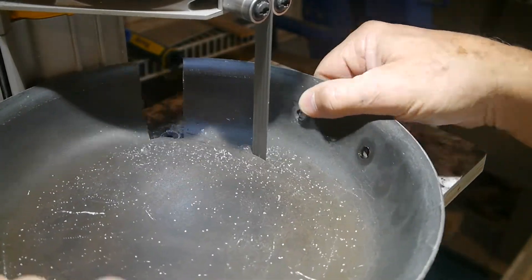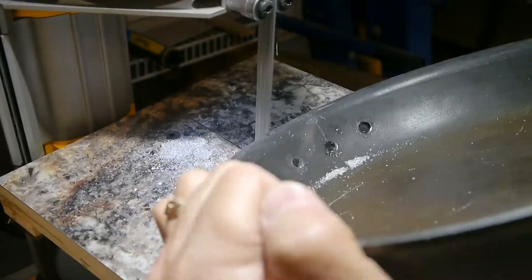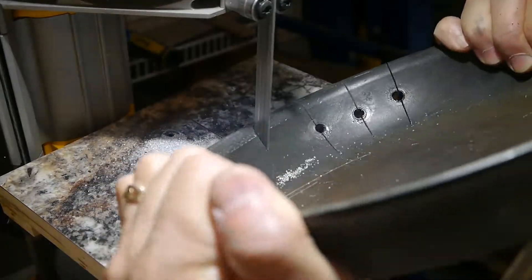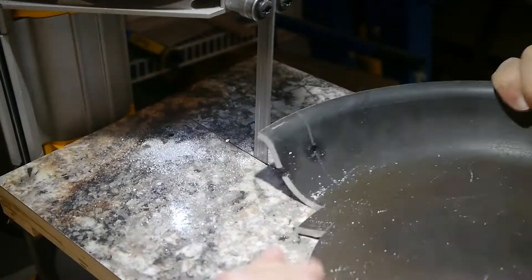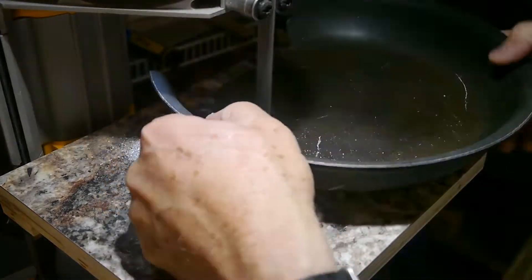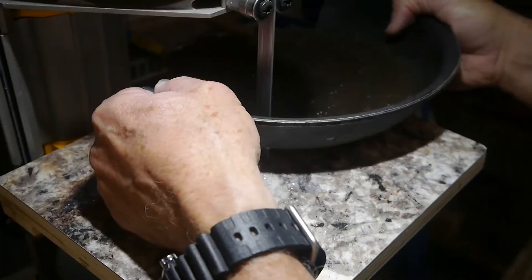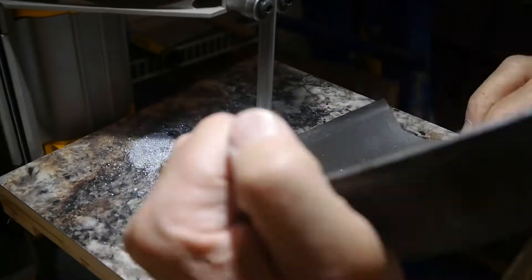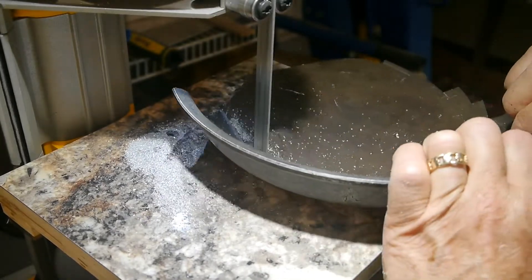Once I get going, I get going pretty good. You can see here it stuck, so I turned the bandsaw off and fiddled with it to get it loose, but it wasn't too bad — still have all my fingers, so that's the most important part. I was running out of throat here. It's a DeWalt portable bandsaw, the plug-in kind, and I made a little table out of it from a couple of YouTube videos.